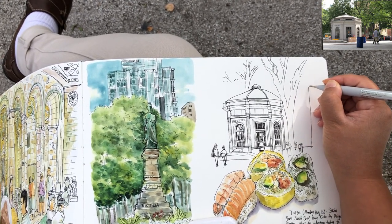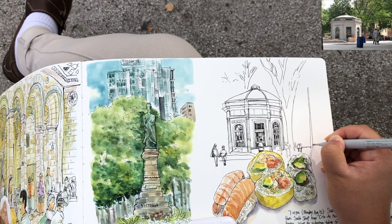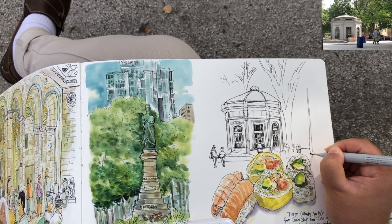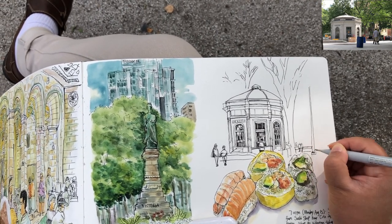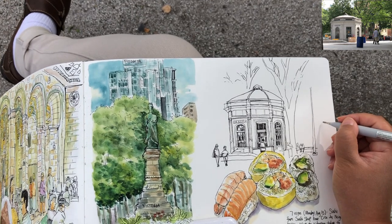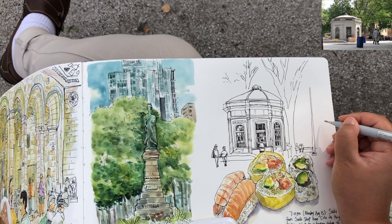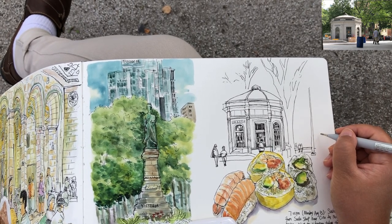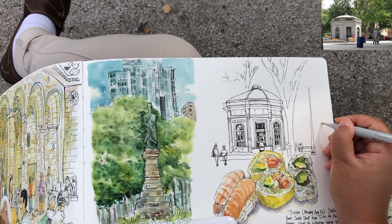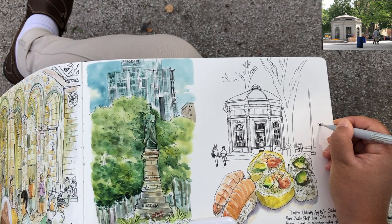Adding some tiny figures sitting in the distance and adding a lamp post on the right-hand side. Just adding these urban structures is so much fun - every single thing in a cityscape or landscape plays around with each other giving a sense of proportions.